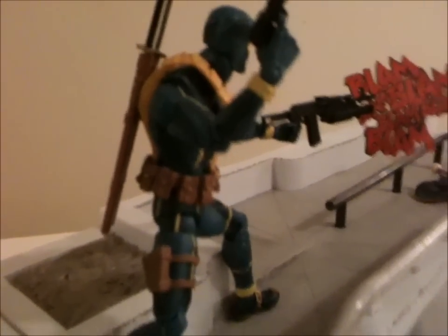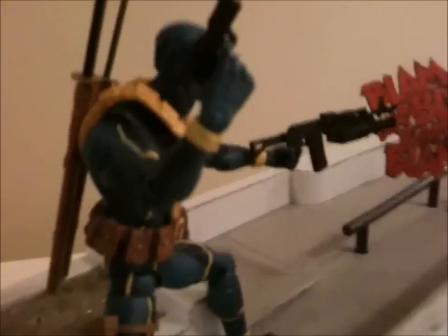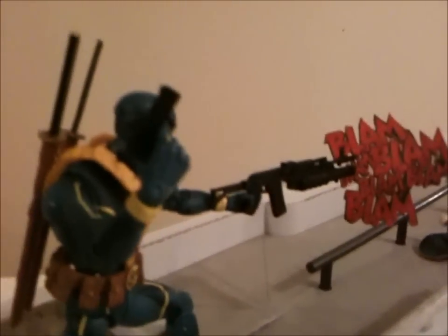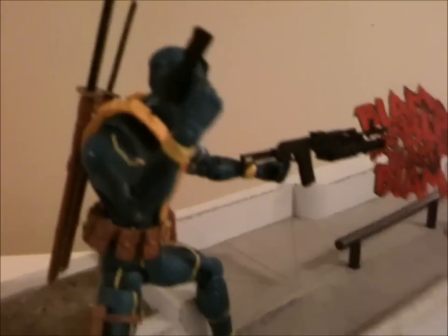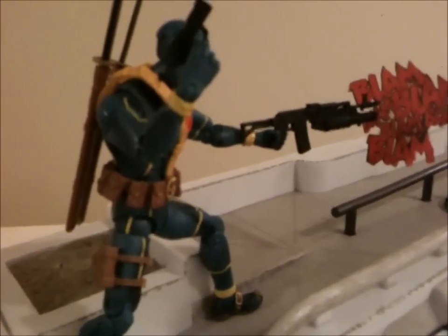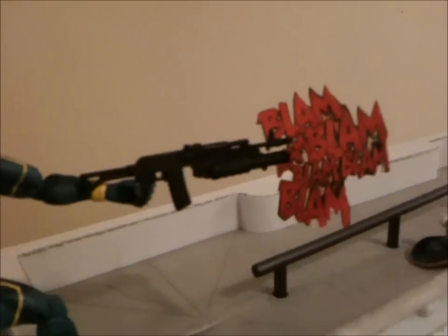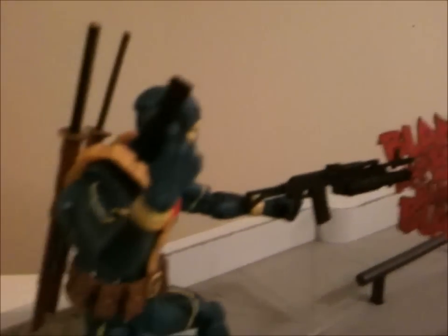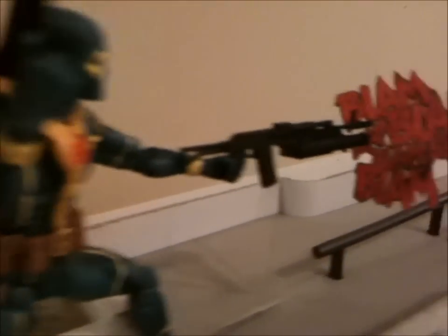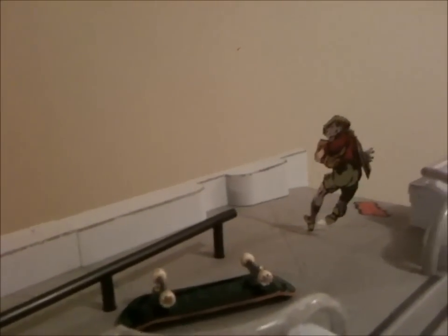I'm also coming to you community for a suggestion — this is particularly aimed at you, Book Nice, as well as the community. You know how when we do our setups and sometimes you don't have that background or those extra figures to enhance your setup? I was wondering, how about if we take the same idea as our cutouts and actually incorporate them into the setup as well.